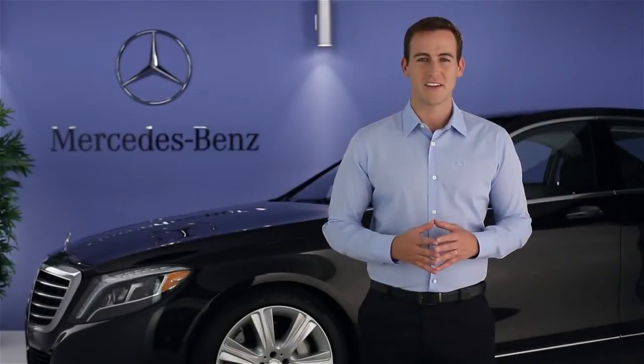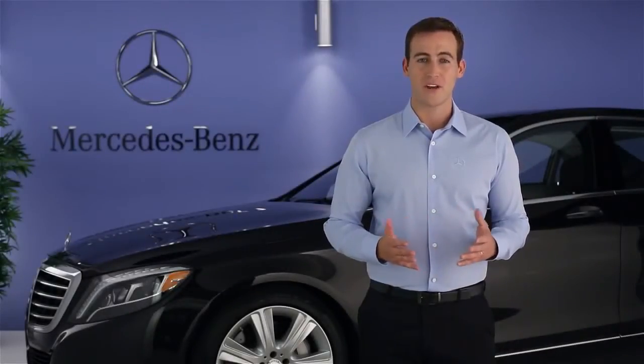Hi, I'm Jim from Mercedes-Benz. I'm going to show you how to operate the radio in your S-Class. The radio offers broadcast programming from four different sources, or wave bands: high-quality HD radio from local AM and FM stations, nationwide satellite programming from SiriusXM, and internet radio from TuneIn with programming from around the world.